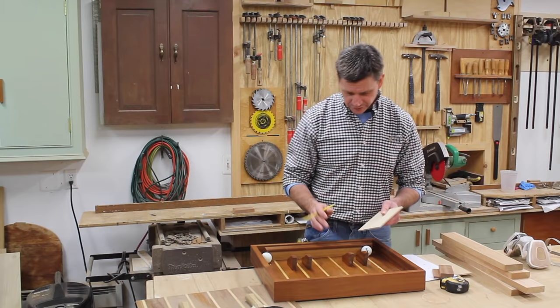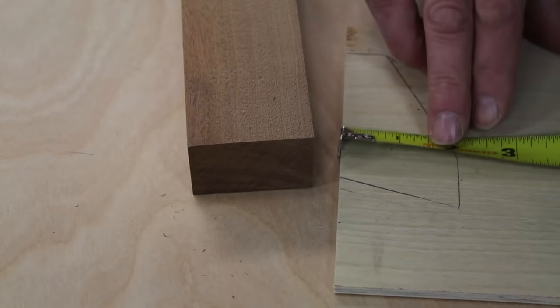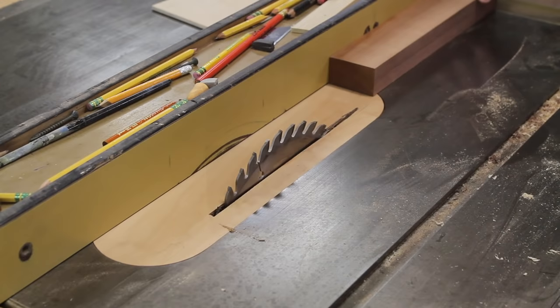Now that I've got the back cut to size, I'm going to move on to the holders that hold the paddles. I'll use a piece of quarter-inch plywood and trace one of the holders to make a pattern. The first measurement is two inches, and I have a piece of Sapele here that's just a little bit heavier than two inches, so I'll first rip this at two inches, then flip it over and resaw it at a half inch. This will be enough material for all four parts.